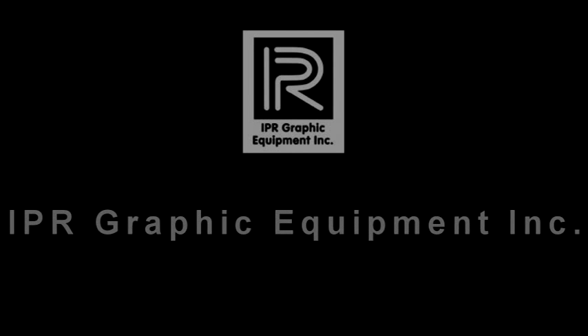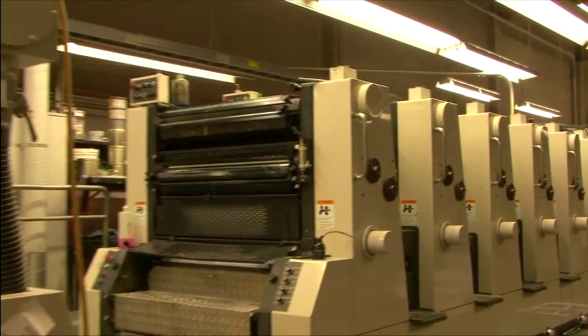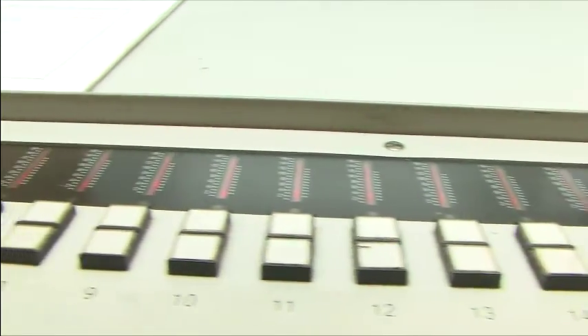IPR Graphic Equipment is proud to present PrintFlow and the Digital Ink Preset System. This system represents an extraordinary advancement in an area of great potential savings.